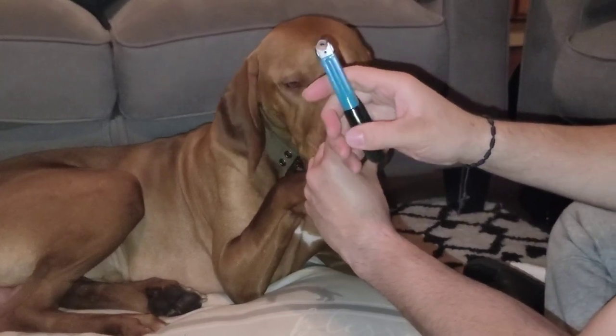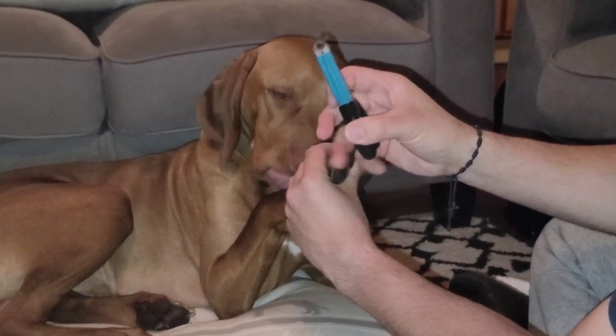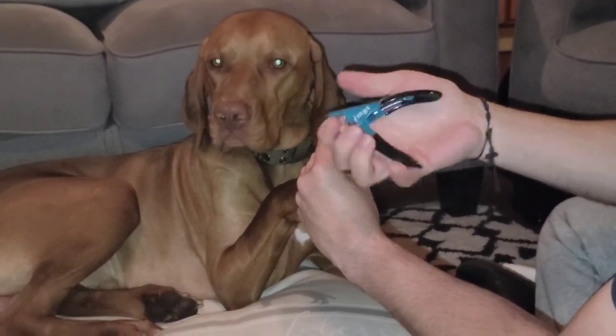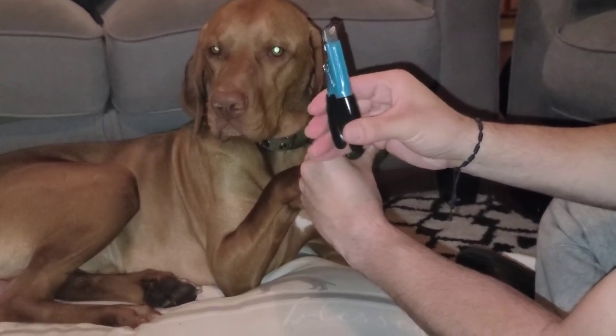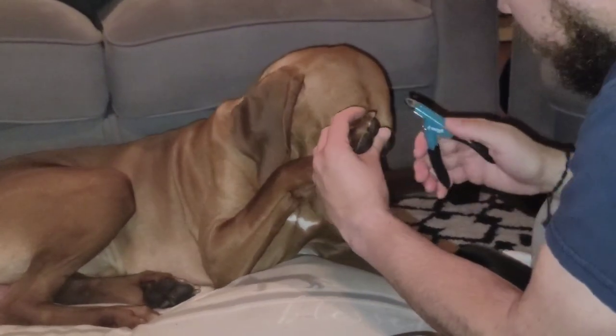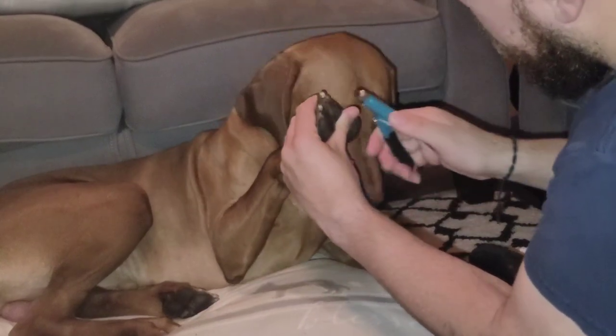You always want to hold the clipper this way — not this way, because it moves a lot. When you hold it this way it's much more comfortable and you don't risk cutting more than what you're trying to cut.